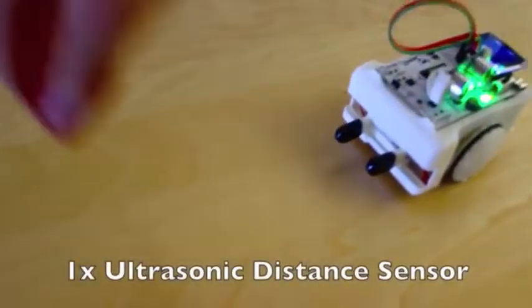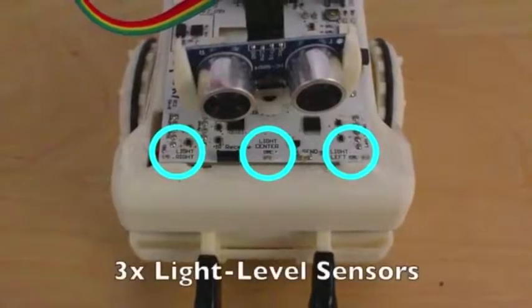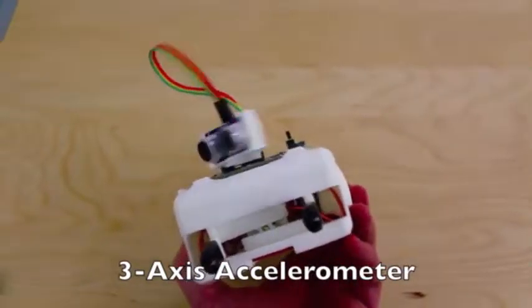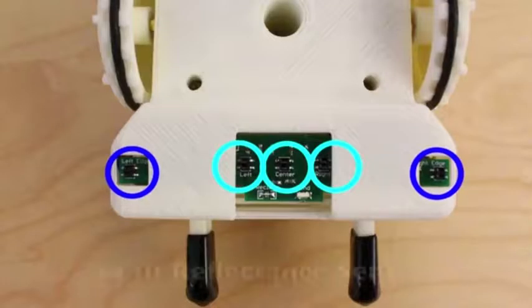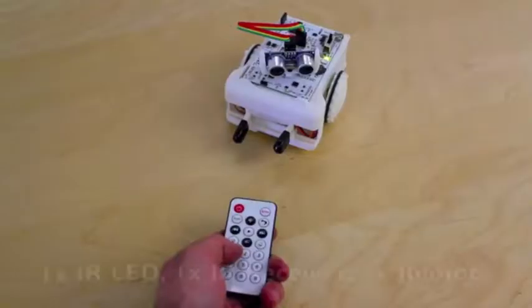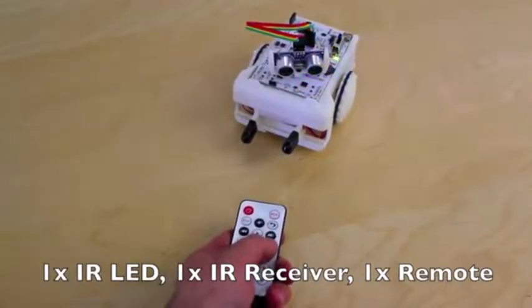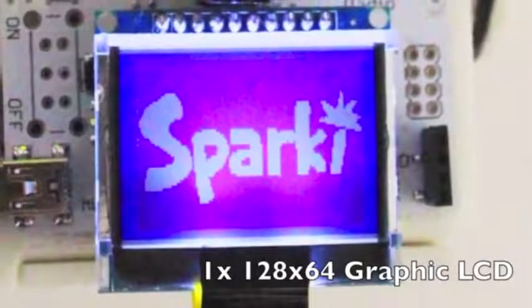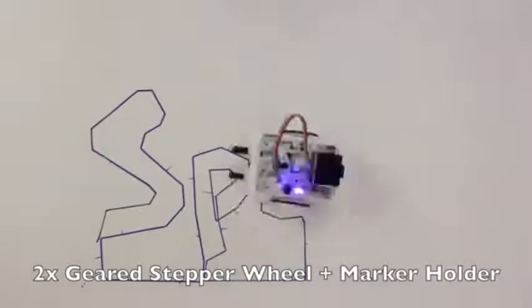Sparky includes a servo-mounted ultrasonic distance sensing head, three light-level sensors, a three-axis accelerometer to detect the current angle of the robot, five line-following and edge detection sensors, infrared send and receive modules for inter-Sparky communication and to use with the included remote control, a 128x64 pixel graphic LCD, and two geared stepper motor wheels for highly precise, measured movement.